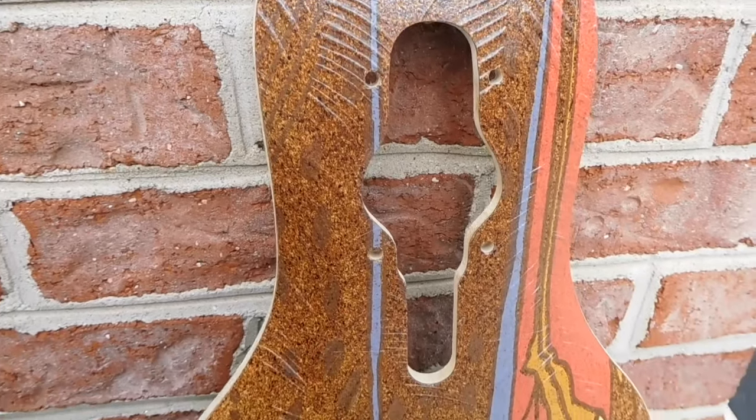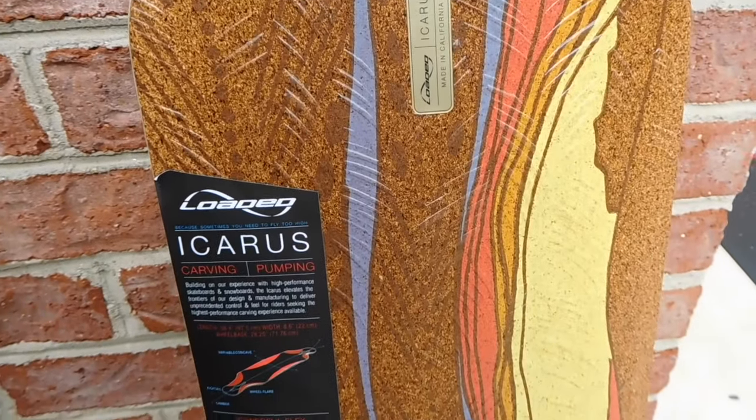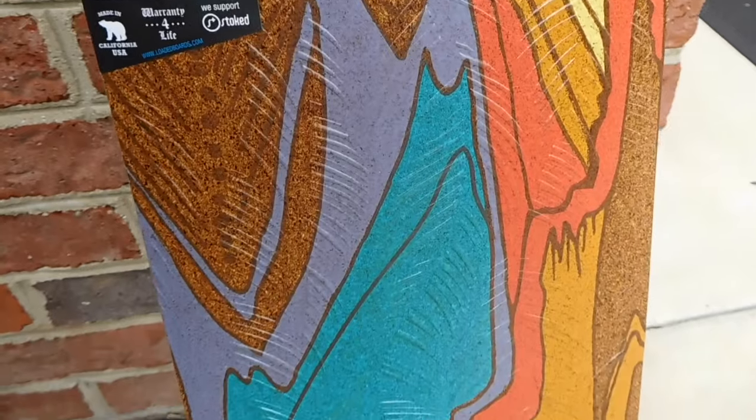Specs on this deck are it's 38.4 inches long, 8.6 inches wide with a wheelbase of 28.25. It is a drop-through deck. The recommended setup on this is Paris 180s and Kegel wheels.